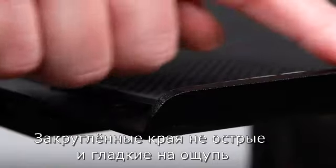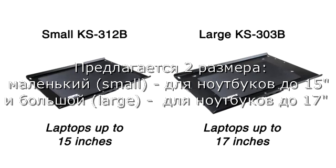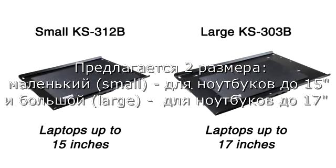A non-slip pad is provided to protect your laptop from scratches and prevents it from sliding. The edges are made snag-free and smooth to the touch. There are two sizes available: the small will accommodate laptops up to 15 inches, and the large will accommodate laptops up to 17 inches.